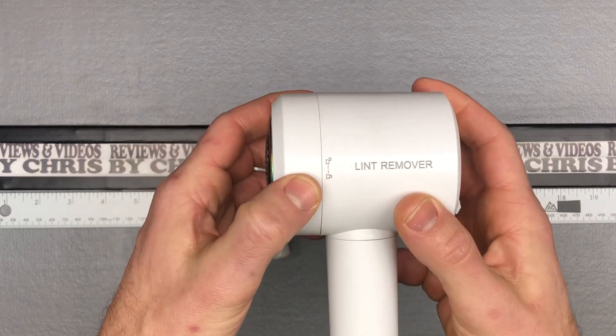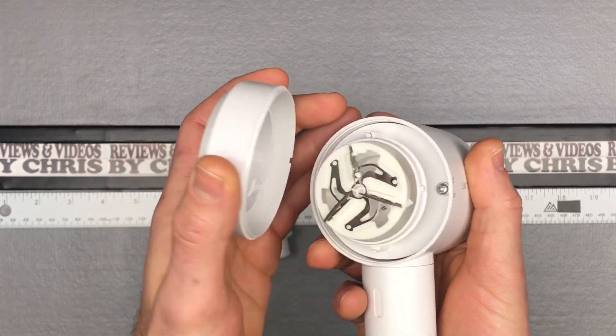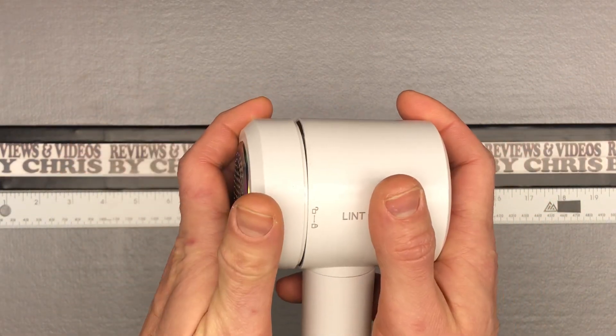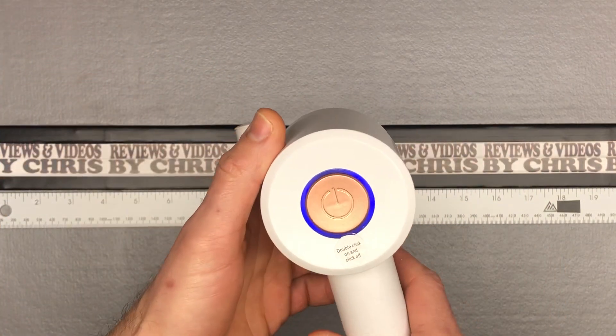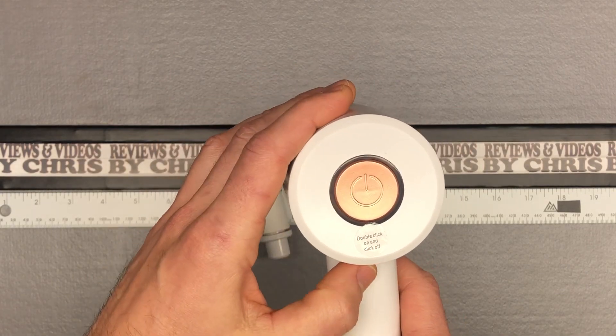Here's your main fabric shaver. You can see right here on the side there's an unlock and a lock, and that just lets you go ahead and open it up if you're going to clean it out — of course those blades are sharp so be careful. Then you just click it back into lock position and we're locked again.